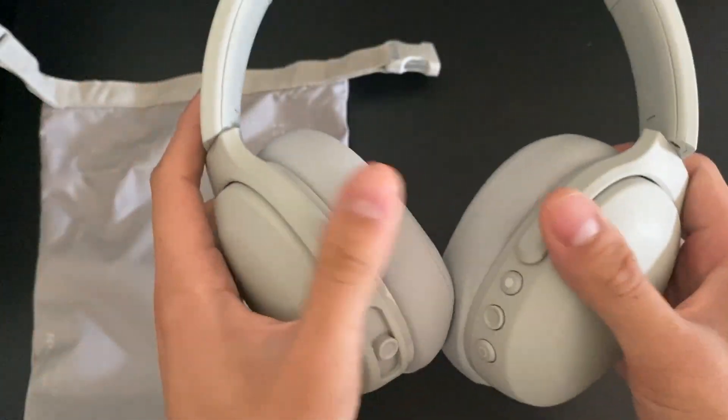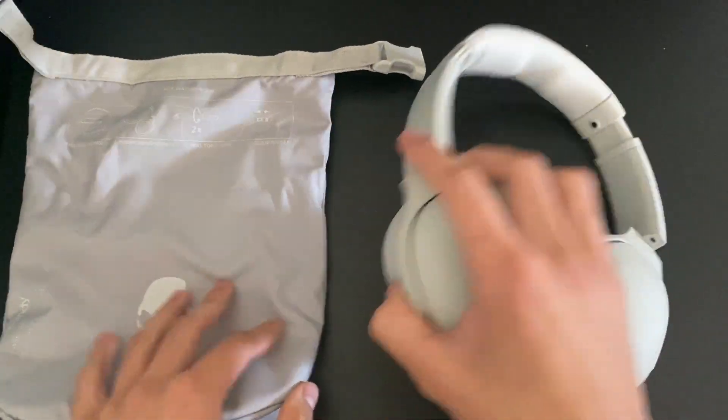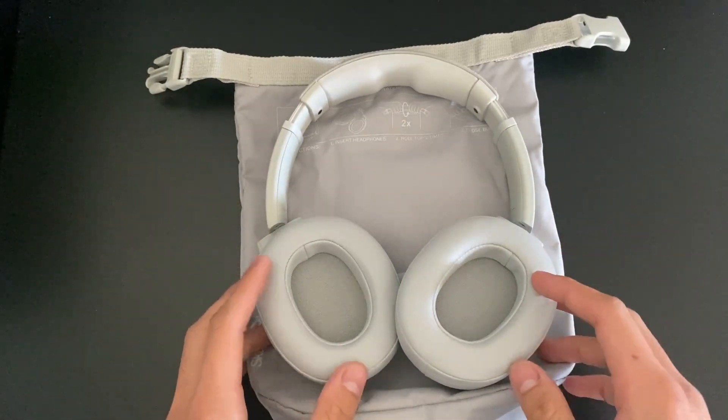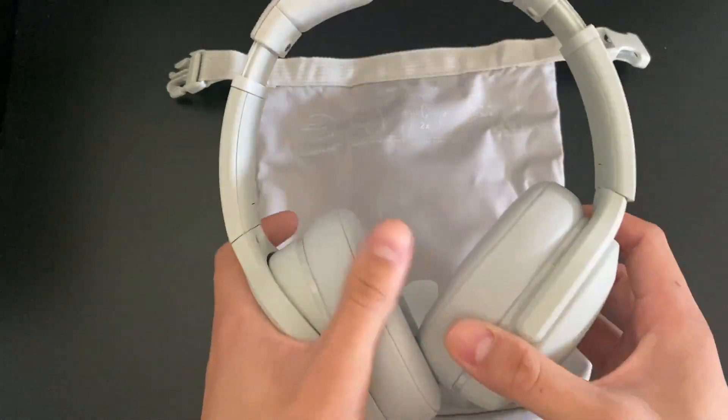But super solid headphones. The bass is crazy on them, trust me. I put them on my car — like on a flat surface — and just turned the bass up and they just start shaking. I think that's really funny and cool.